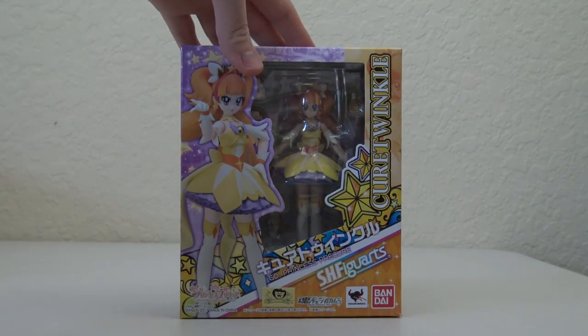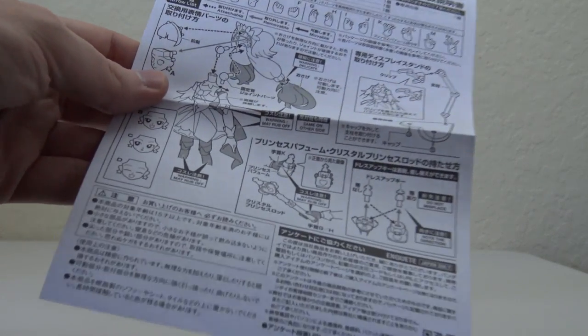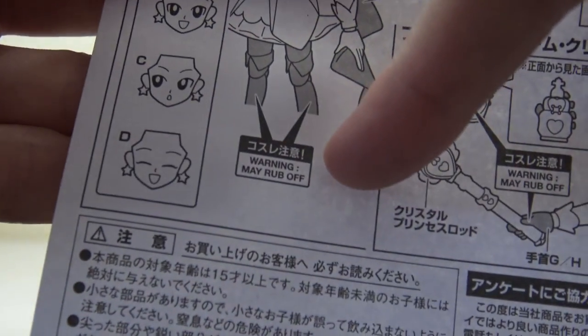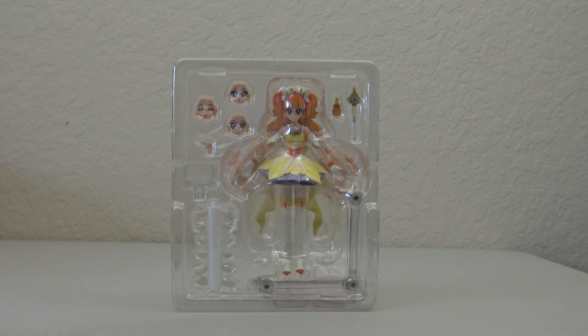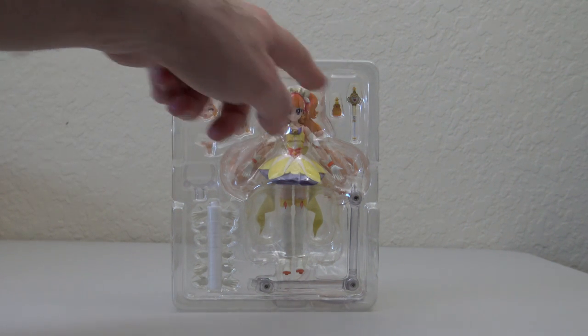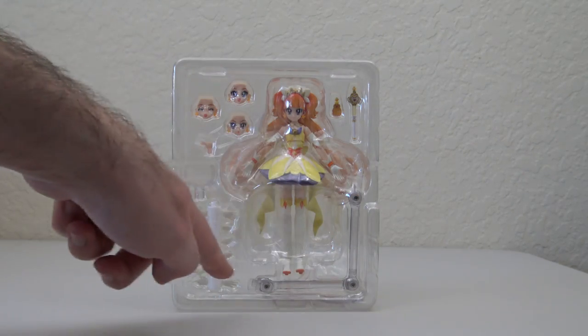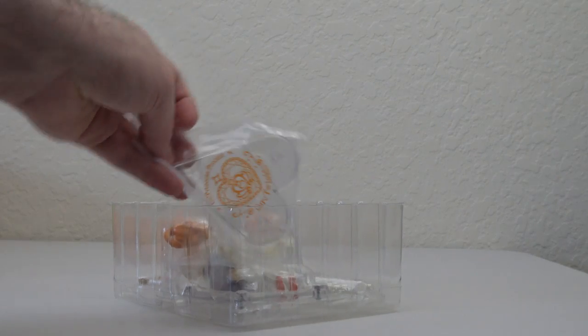So let's go ahead and open her up and take a look at what she comes with. As usual we have our instructions, which amusingly has a lot of 'may rub off' comments — just like Flora, which seems kind of concerning. I haven't gone back and looked too closely at the instructions for the older ones, so it might not be a new thing. Anyway, we can see the different faces here, the Crystal Princess Rod and the Princess Perfume, one piece of the stand, and on the back the base of the stand.